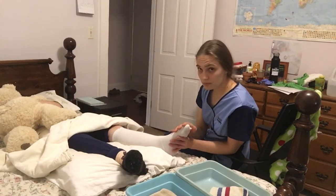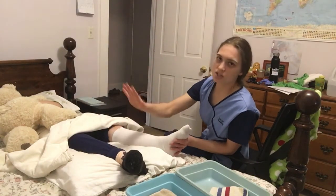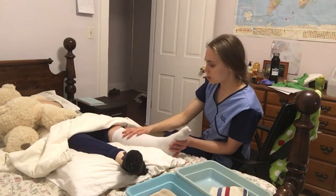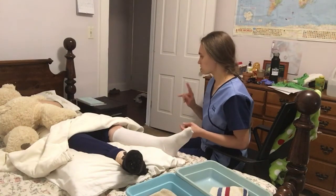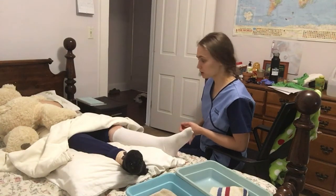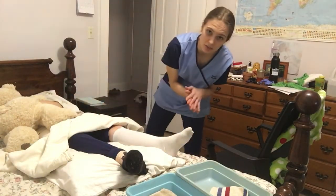And now I am finished applying the TED stocking to one leg. I'll do the washing and everything to the other leg as well, but for the sake of this video, I've only done one. Before I leave the room, I'm going to make sure all my supplies are put away, that the bed is at the lowest level, that the bed rails are raised if care planned accordingly, that my patient has their call bell, and I'm going to wash my hands before I leave the room.